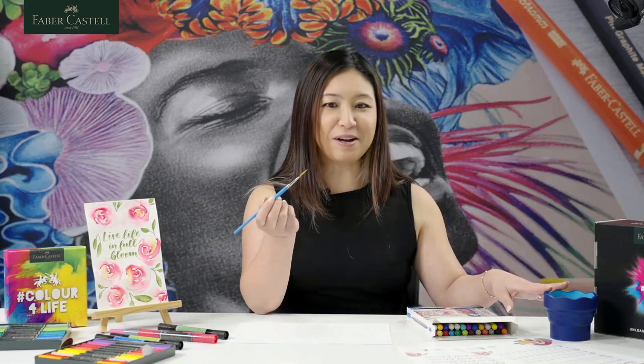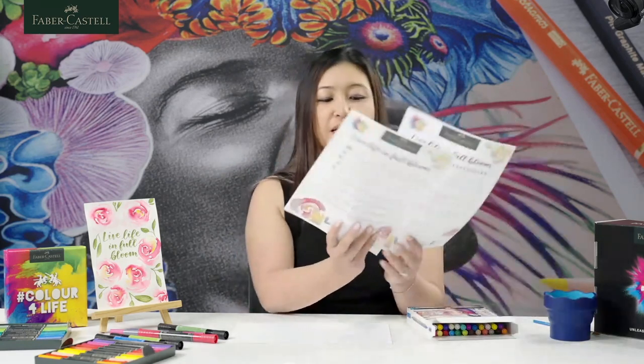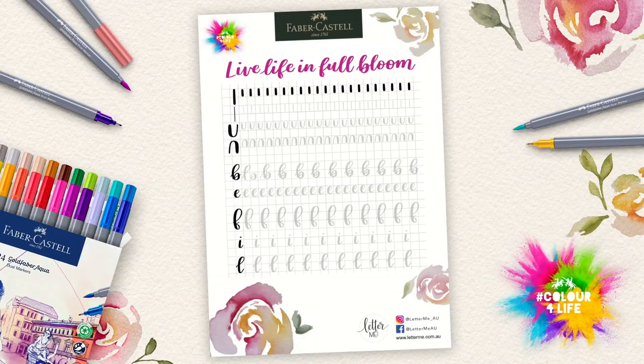Of course we're going to need some water and some watercolour paper, and then we're good to go. We've also got some downloadables that are free from the Colour for Life website — there are two pages. These are really good for your calligraphy. If you're happy to follow along, you can use these today as well.